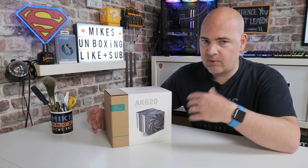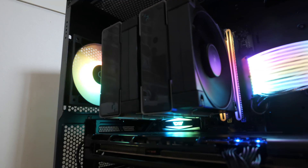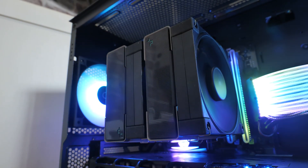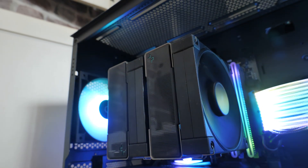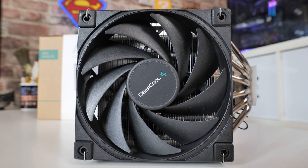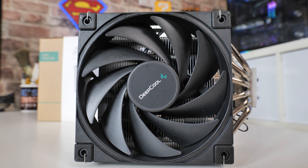Let's do the unboxing, go through and see what we actually get, and give my opinions. We'll then do some testing on my own personal video editing rig with a Ryzen 9 3900 — get some temperature tests and compare it against one of my favourite coolers, the Selenium PC Fortis 5, which does extremely well. Although that is a 140mm cooler as opposed to this being a 120mm base, so there's some stiff competition.